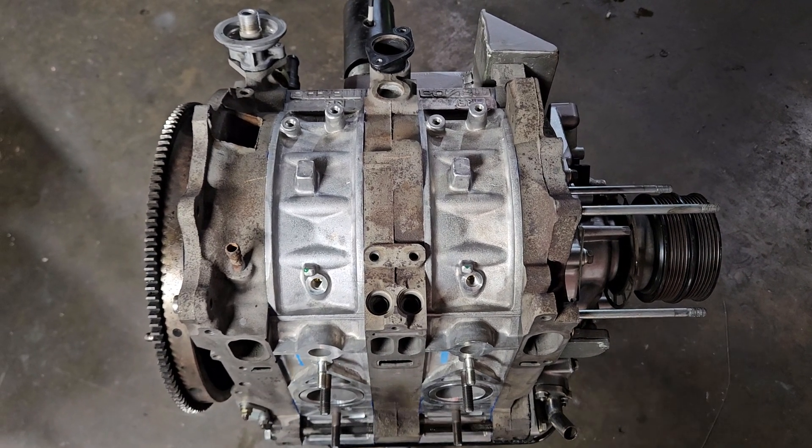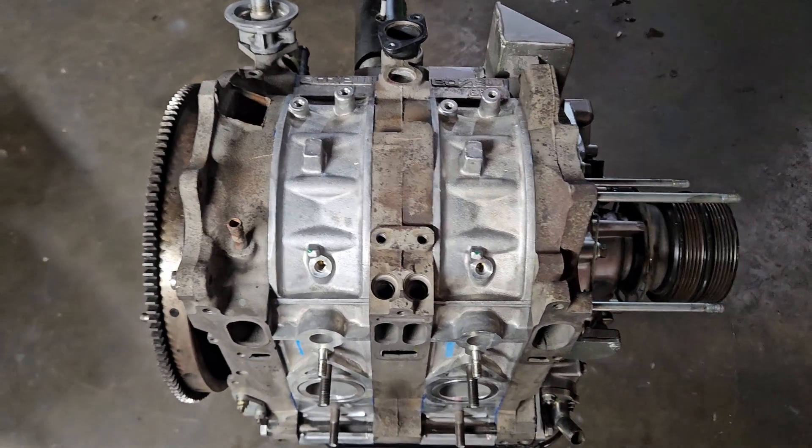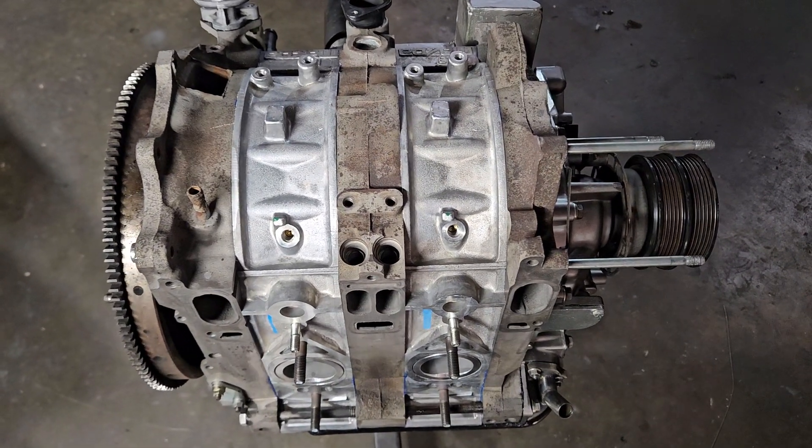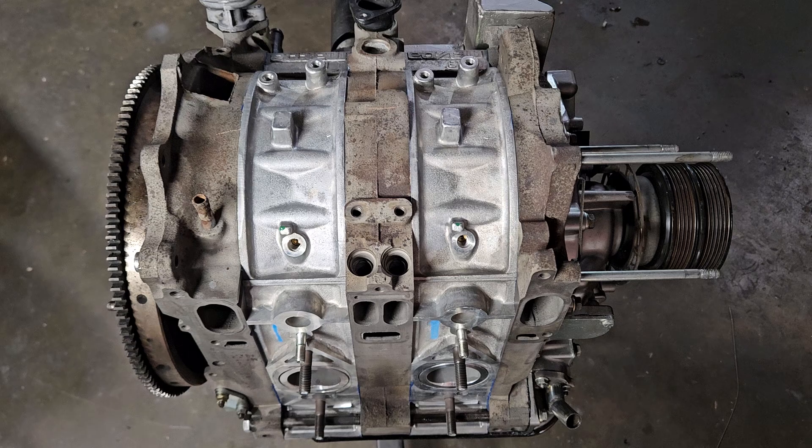KMR, welcome back to the channel. We've got some brap right here. We're going to take a look at this freshly rebuilt, almost stock FD3S motor.